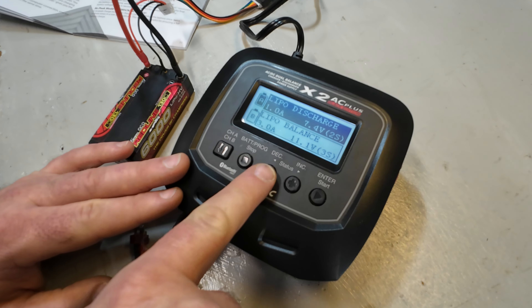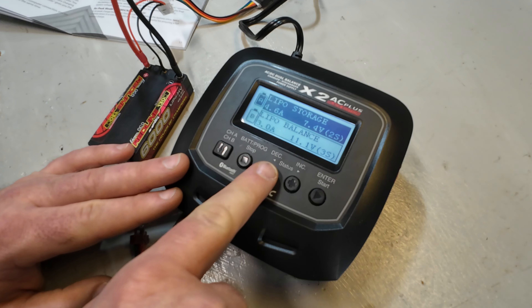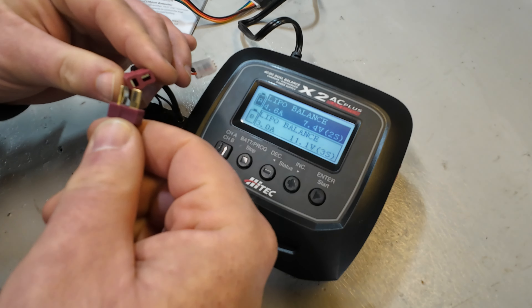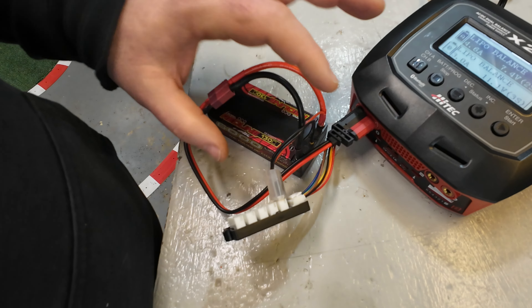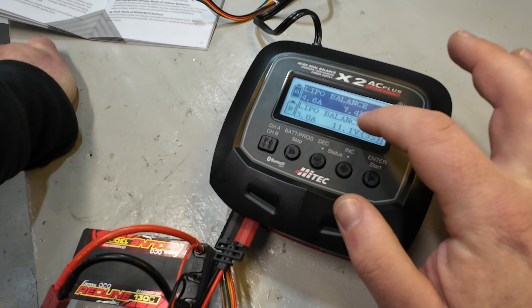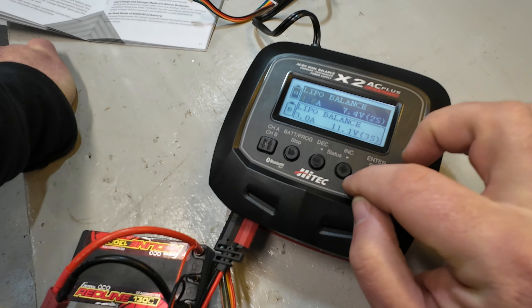For charging modes we have balance charge, discharge - which I basically never use - and storage charge, which is typically what I use. Balance and storage are the two modes I would ever really use with this charger. We're going to go ahead and plug the battery in - main lead plus the balance port - and set it to balance charge.